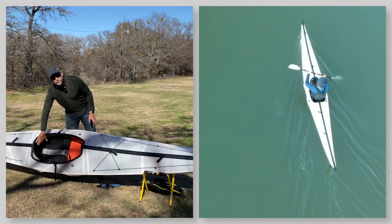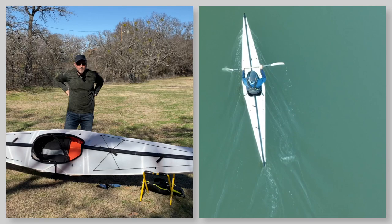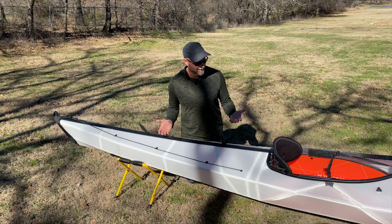The backrest on the Oru kayak, in my opinion, is great. You can tighten the straps on it to make it form to your back and give you good lumbar support. I like the backrest on the Oru — I just needed to do something a little more to make me comfortable for all-day paddling.